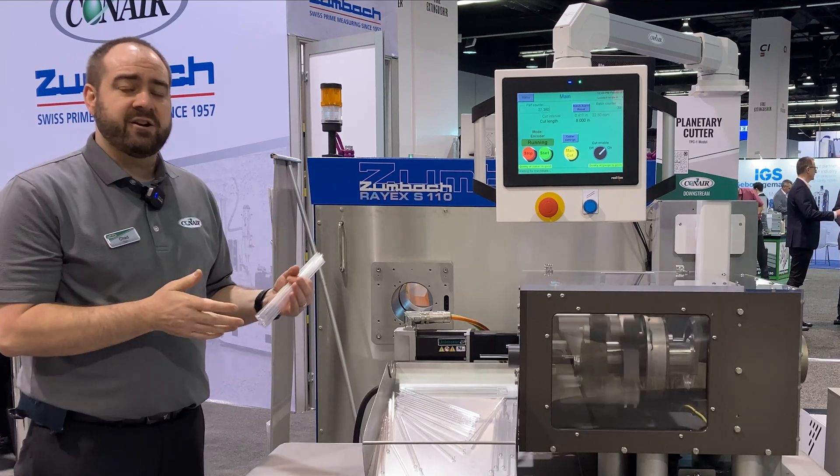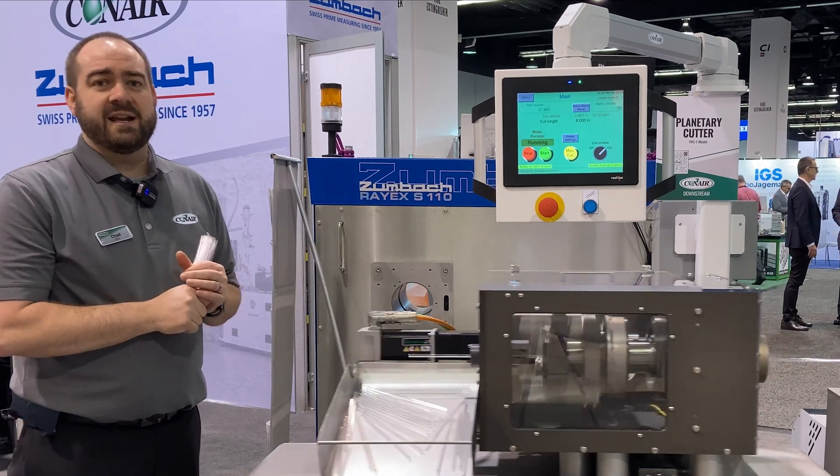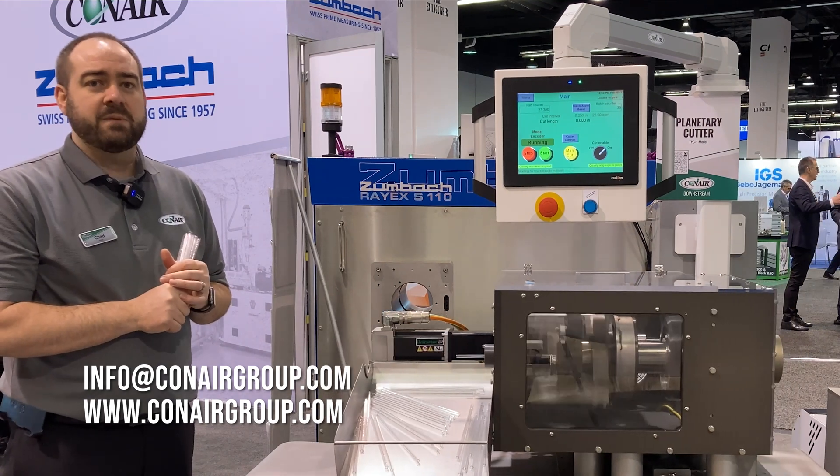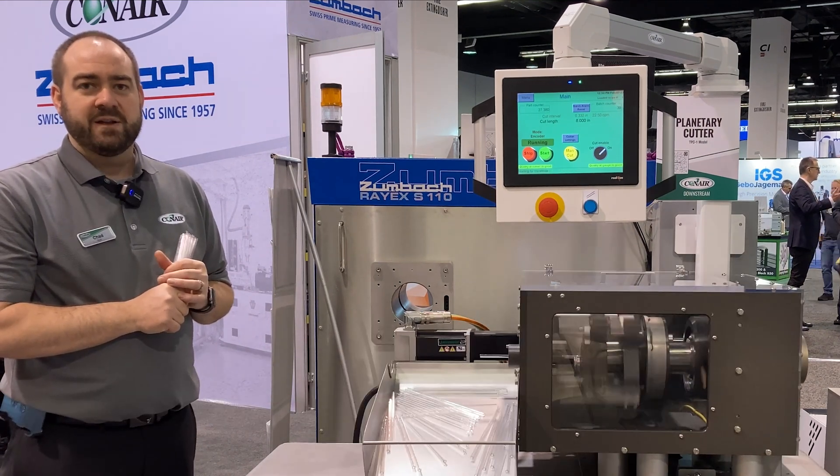If you'd like to know more about the planetary cutter, you can email us at info@conairgroup.com or go to the Conair website at www.conairgroup.com. Thanks for watching.